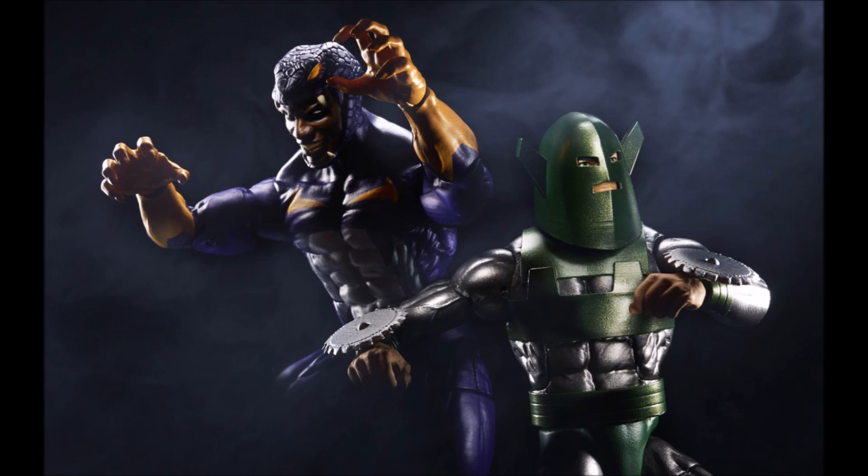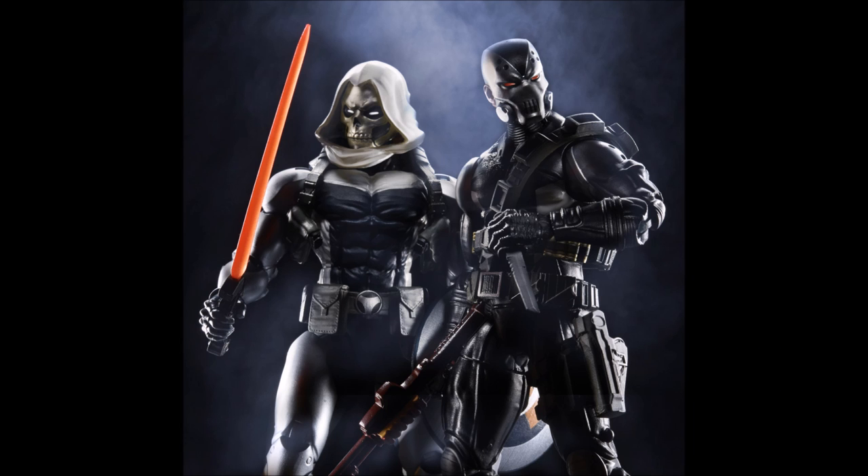By far our favorite duo is Scourge of the Underworld and Taskmaster. It looks like Scourge's pistol is out of the holster in this picture — you don't see it in the holster anymore — so that's a great sign that it comes out. Taskmaster is shown with the skull face head, which I think is great. Their color schemes aren't the same but are similar enough with the dark tones, and Taskmaster's white accent makes them look like peanut butter and jelly together. Super cool.